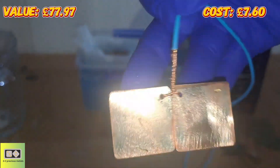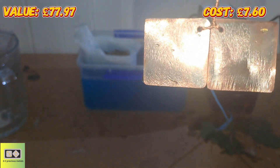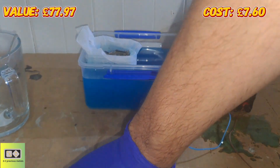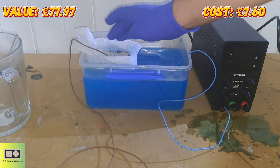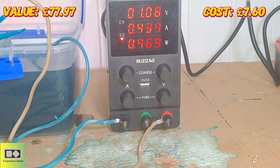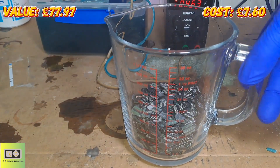For the cathode I've got a couple of old heat sinks I've just sanded down a little. Put that in there, and then for the anode, doing the same again — just pop that on top of the pins. You don't need a high voltage for the copper cell, so I'm running this one at one volt and just under half an amp. With the pins having the copper removed, I can move on to something else.